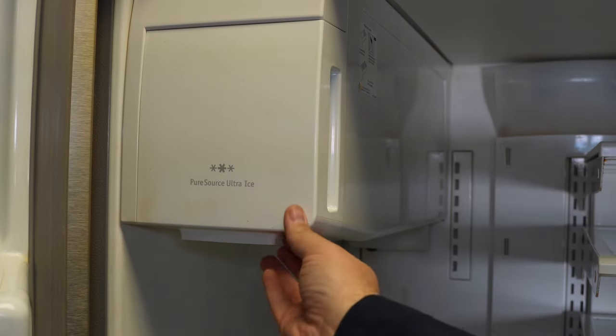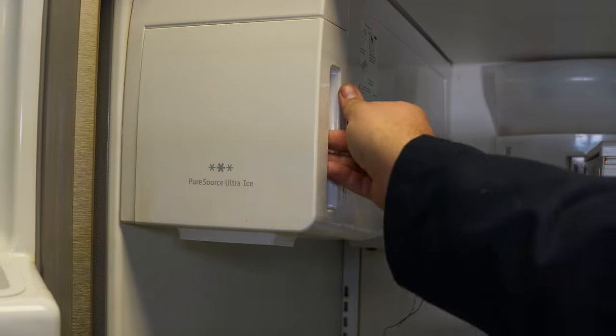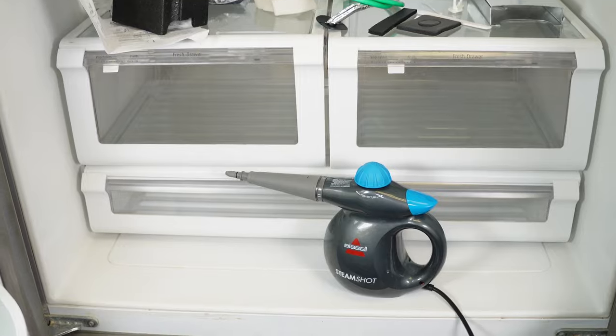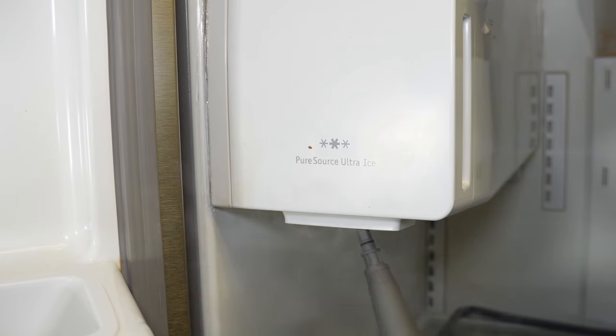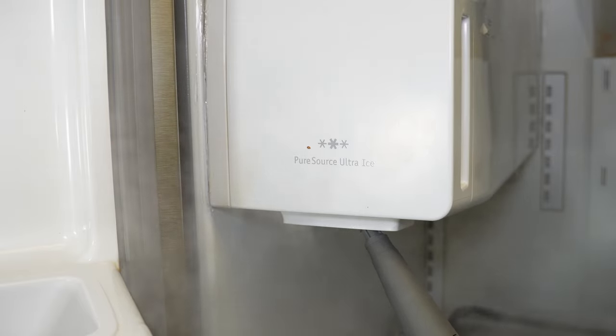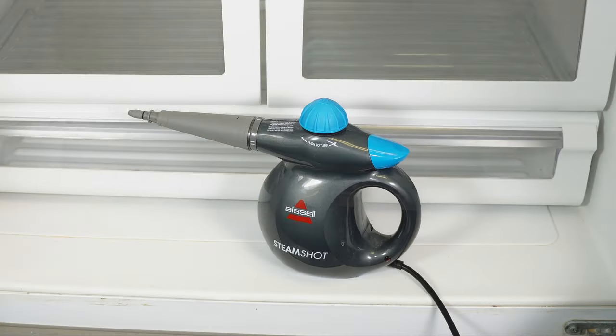If your ice maker is still frozen up, one way to get it unstuck is to use a garment steamer to thaw it out by inserting it into where the ice would come out and pressing the trigger. Absolutely don't use a heat gun or hair dryer unless it's on a very mild air setting, as you don't want to warp the cabinet inside. A Bissell steam shot is rather affordable on Amazon and I'll include a link in the description.